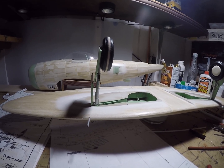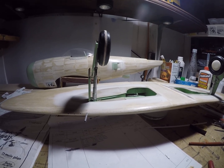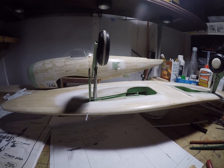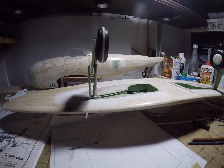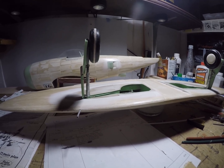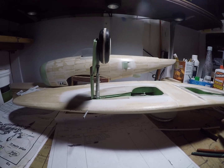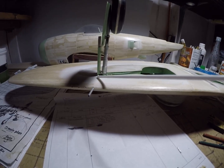This is a static display — it's not a flyer, not an RC airplane. I don't build those anymore; I just couldn't justify the expense of building a kit and smashing it to pieces in a field within a week or two of final assembly. That's why I build static displays.